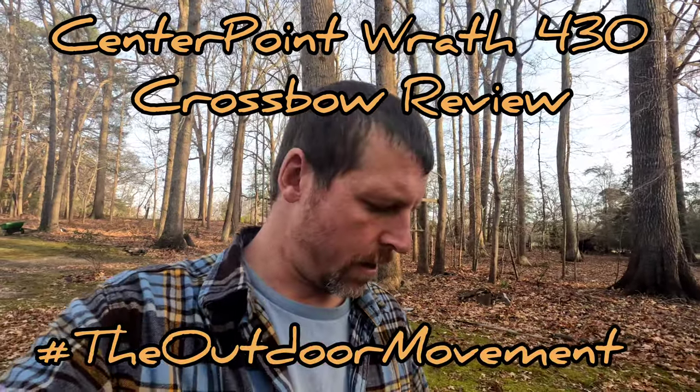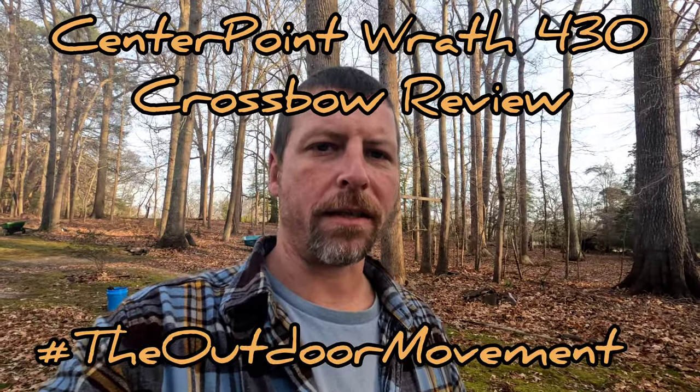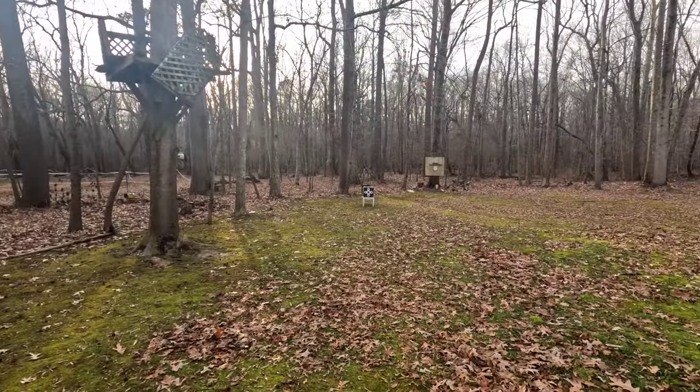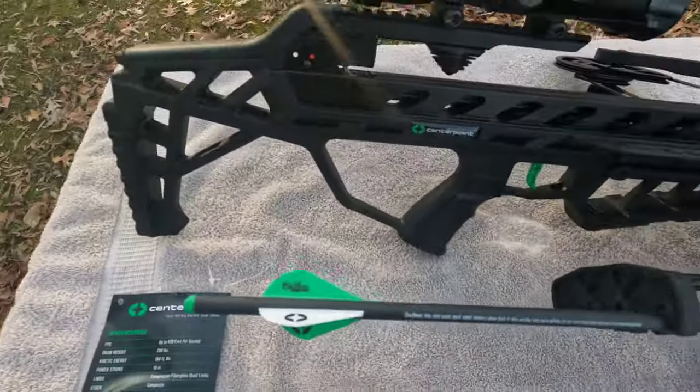What's up everybody, Blair here. We're going to be testing out the new CenterPoint 430 Wrath crossbow. I got one for Christmas and haven't shot it yet. I'm over at my buddy Doug's house. We're starting off with a little close shot here at 20 yards.